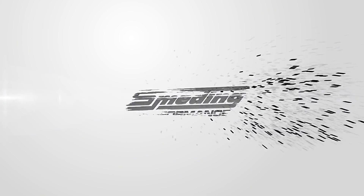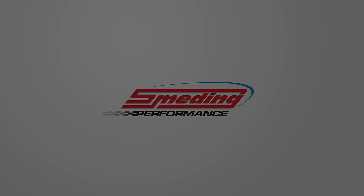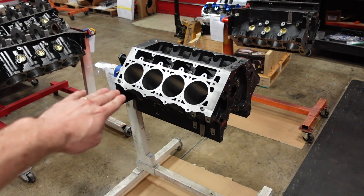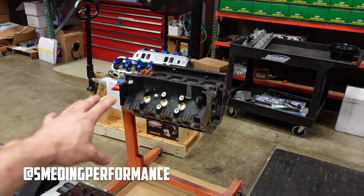How's it going? Welcome back to the channel. In today's video, we are going to build two 427 cubic inch LS Power Adder short blocks. These blocks have been incredibly difficult to get, but we finally got our hands on a couple of them.